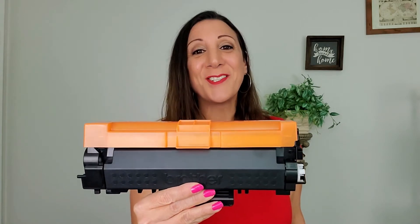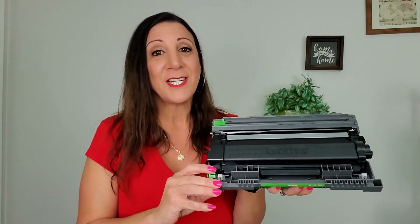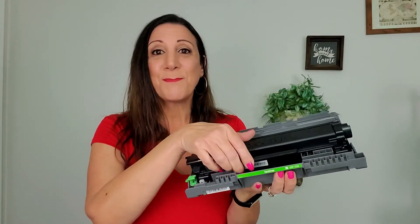And this is what the toner cartridge looks like. Make sure you clean the drum unit every time you replace a cartridge. This unit is very easy to replace — all you have to do is push this button, and it just pops right out.